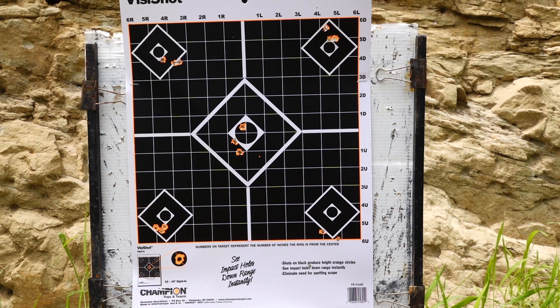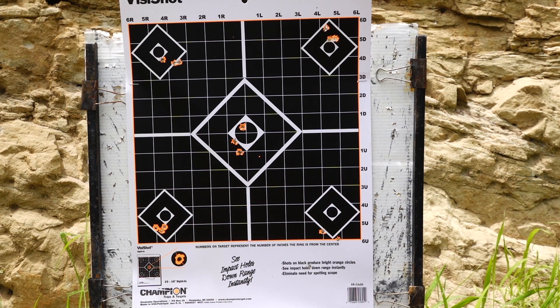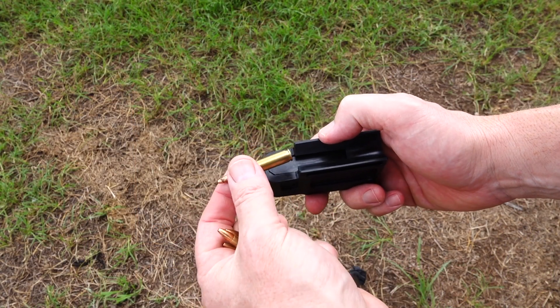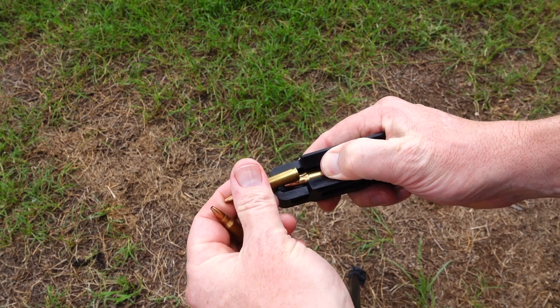My favourite is clearly the Federal Premium with the 52 grain Speer, so I'm just going to make some adjustments with that and have a little bit of fun. Loading the magazine is pretty easy — all you need to do is just push down under the lip of the mag and it loads fairly smoothly.